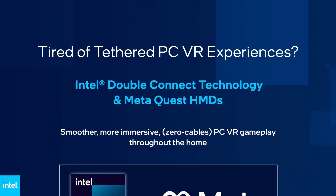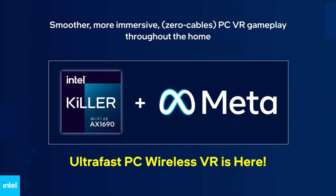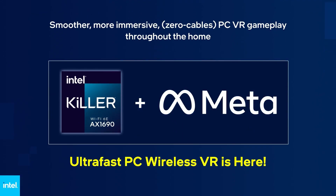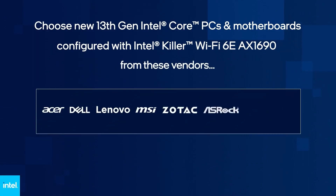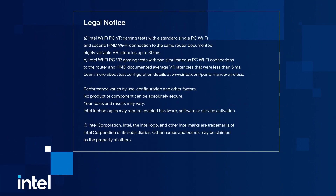It's basically showing that it works with any 13th gen Intel chips and motherboards, and it shows compatible brands including Acer, Dell, Lenovo, MSI, Zotac, ASRock, and Gigabyte in order to find motherboards compatible with this. That's really cool.